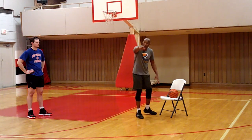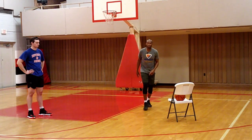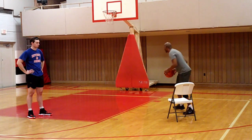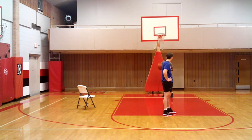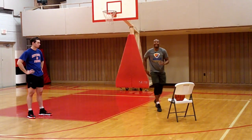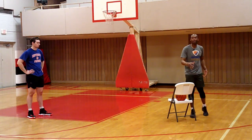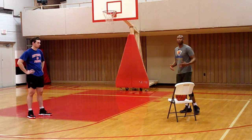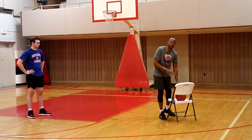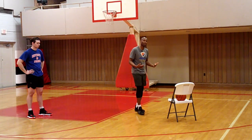If you're by yourself, the ball starts from the chair. You do a random pivot, turn, attack the basket, then sprint back, place the ball on the chair, get back to your spot, and run back out. It makes you hustle when you don't have a coach or partner. The chair is the perfect teammate - the pass is on time and on target.